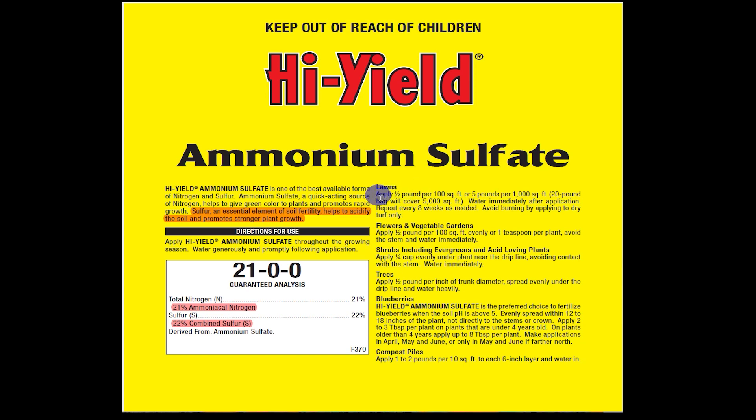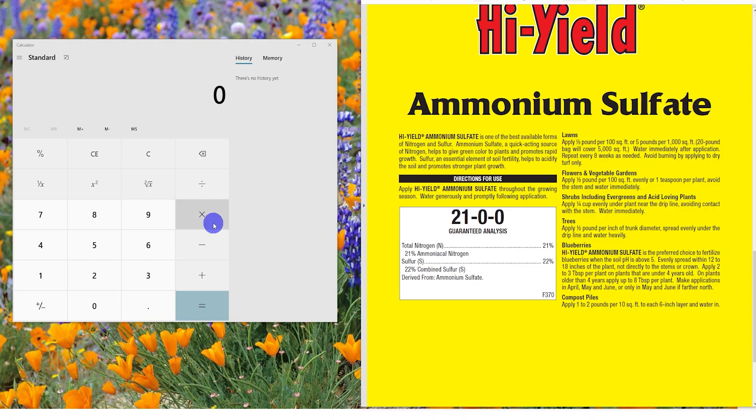Going back to the directions on the fertilizer, it says I need to apply five pounds per 1,000 square feet. So let's divide my area of 650 by the bag rate of 1,000, and we get 0.65. We'll multiply that 0.65 by five pounds and get the answer for my area, which is 3.25 pounds. So I need to apply 3.25 pounds for my lawn of 650 square feet.